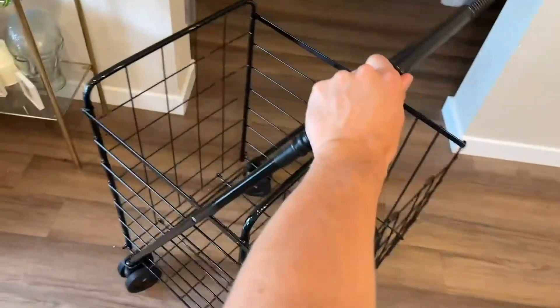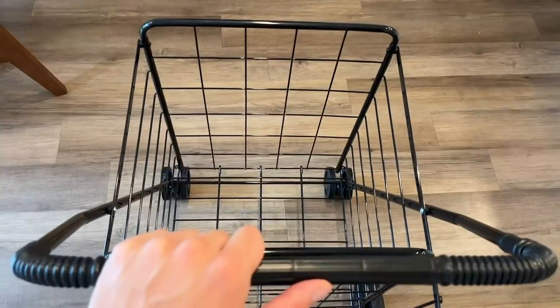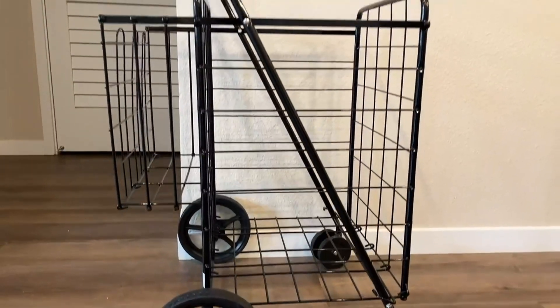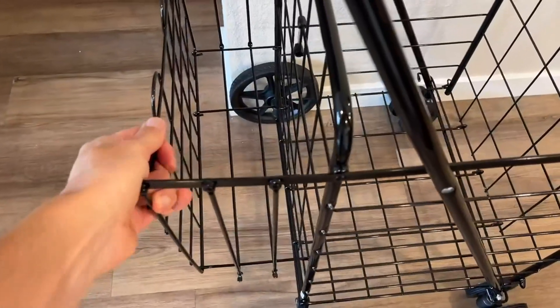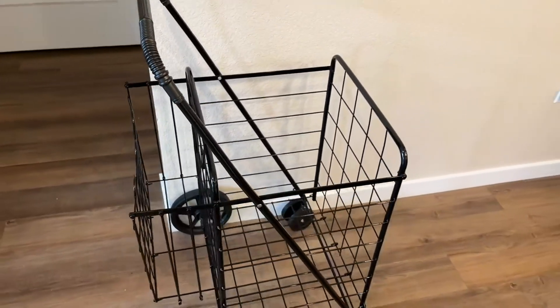This does turn side to side very easily even with one hand, which is pretty cool. It has a very deep and wide cargo capacity. You can see it also has a back basket area for items that need to be more easily grabbable, and then a main storage compartment in the front which is a lot deeper and wider.